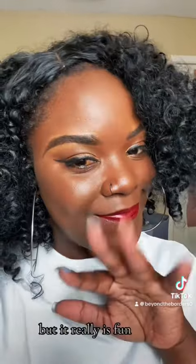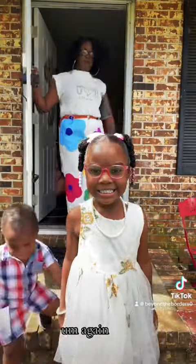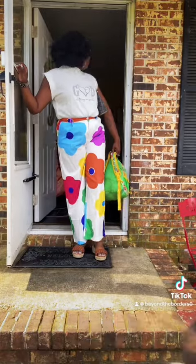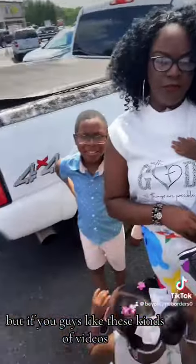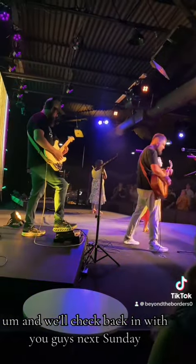Now we're just getting everybody out the house. We were lucky enough to get to church on time. If you guys like these kinds of videos, let me know in the comments, and we'll check back in with you guys next Sunday!